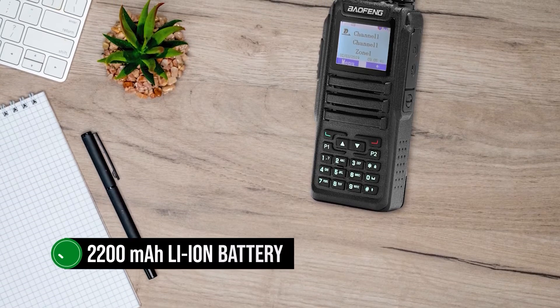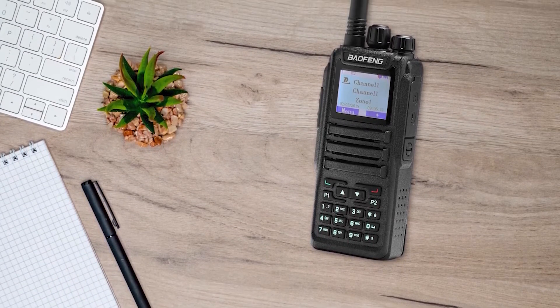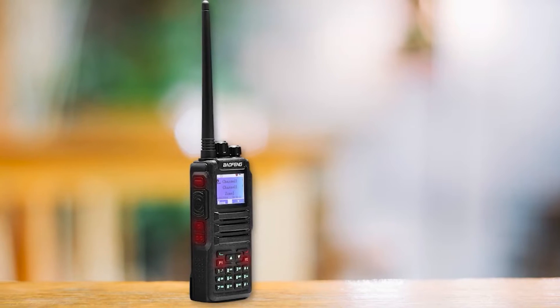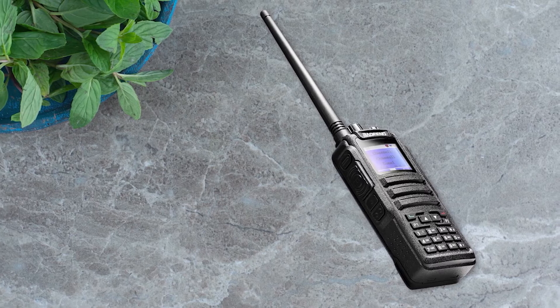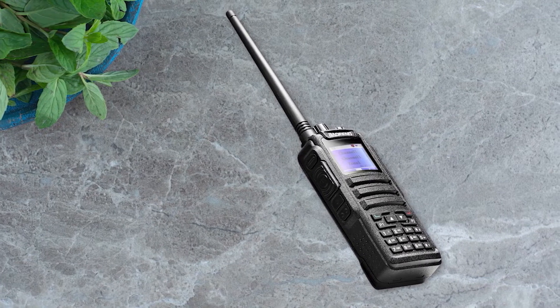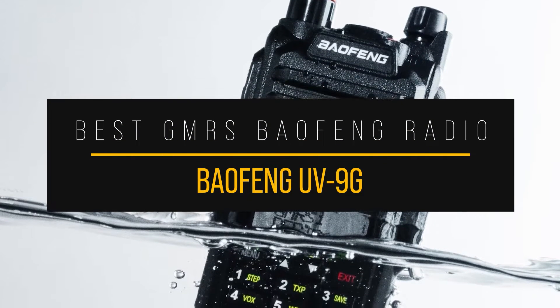Power comes from a 2,200 mAh lithium-ion battery, which is more than sufficient to allow a decent use time. Overall, the Baofeng DM-1701 is a decent DMR radio with good features and an attractive price tag.